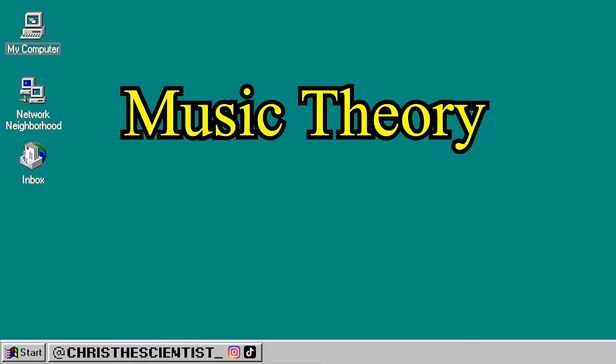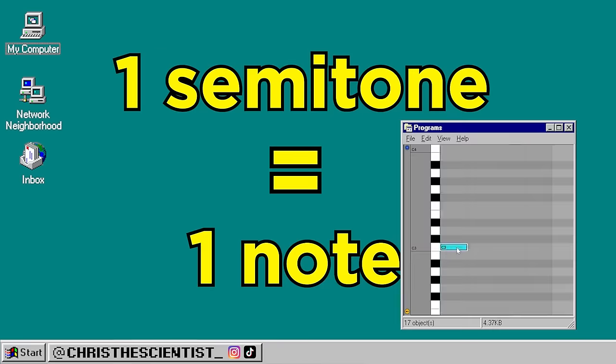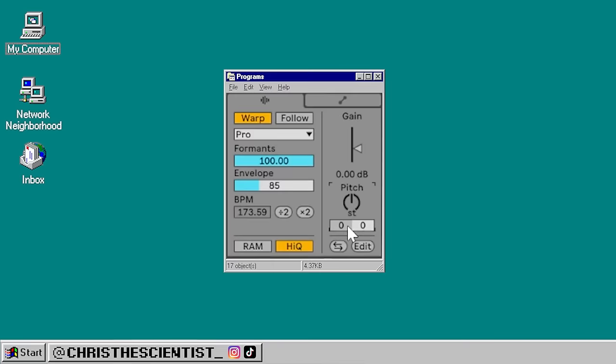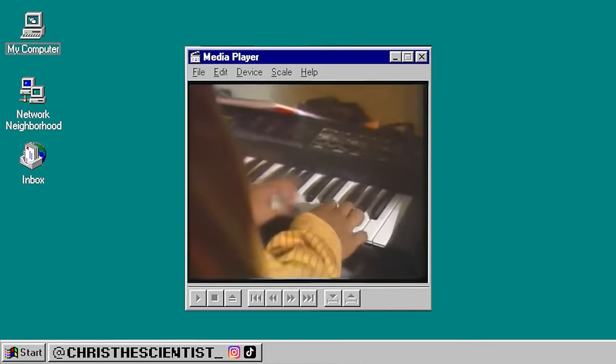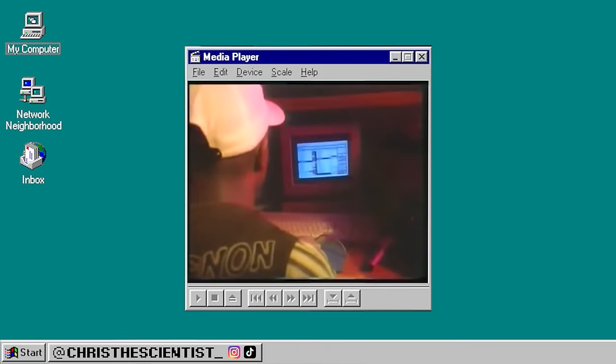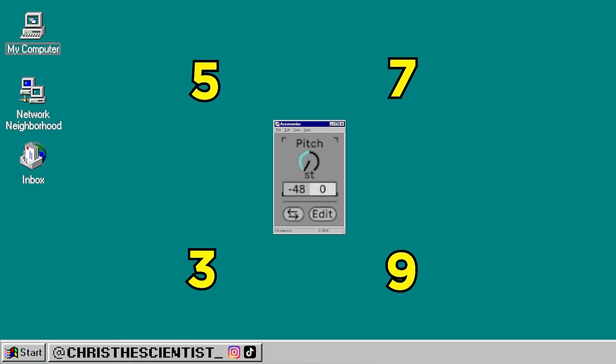Let's do a quick music theory side quest, and I promise it will be quick. One semitone is the same as one note, so by tuning a sound up by 5 semitones, we're really just moving it up by 5 notes. This is one way of playing pad samples at different notes that a lot of old school jungle producers used. Play around with tuning up and down by intervals of 3, 5, 7, and 9.